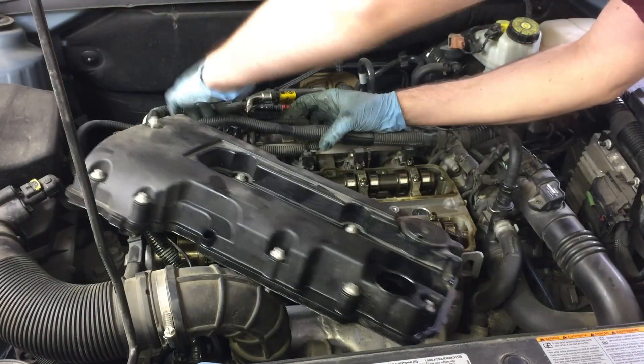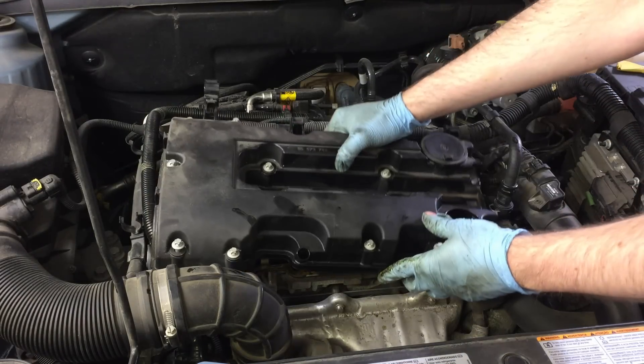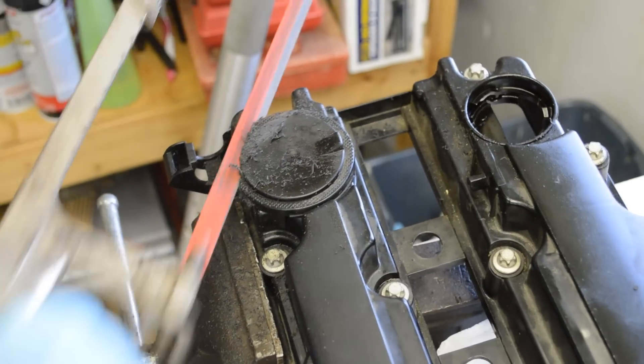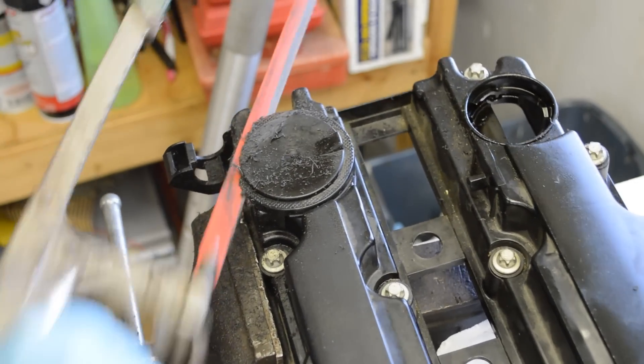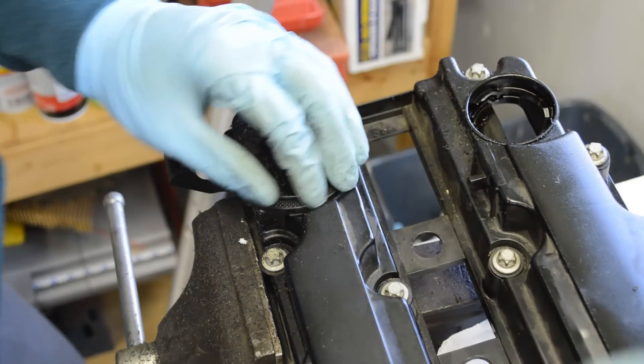Today I'm going to show you how to replace the valve cover on a Chevy Cruze, and we'll cut it open to see the cause of this common problem on the 1.4 liter turbo engines. This video will also apply to a lot of other vehicles with the 1.4.